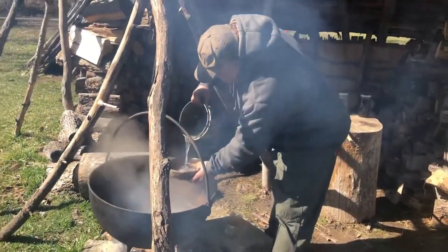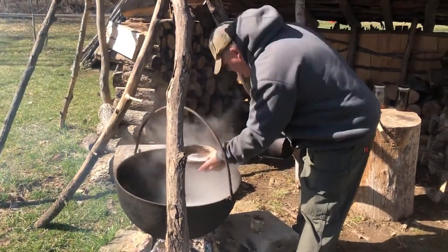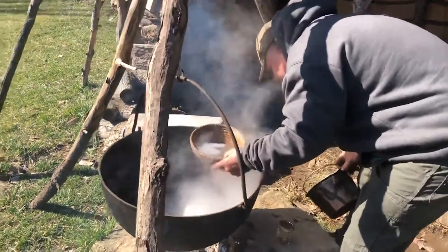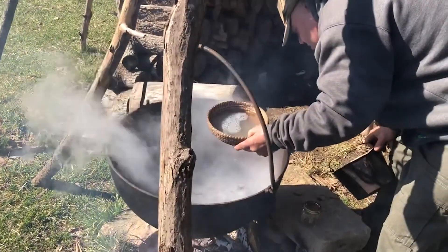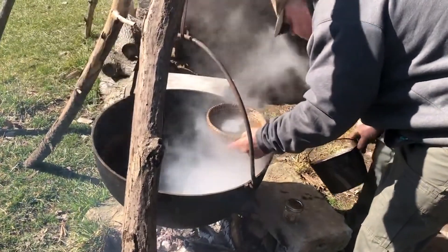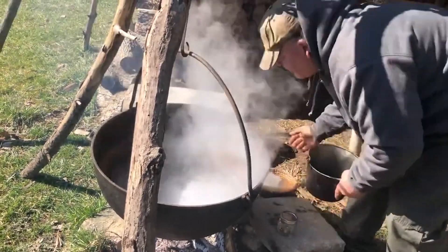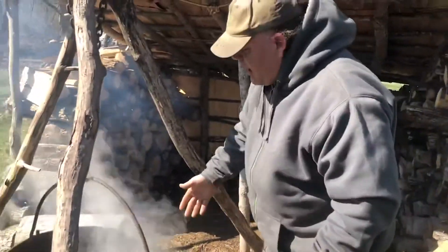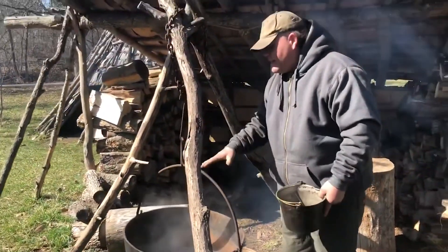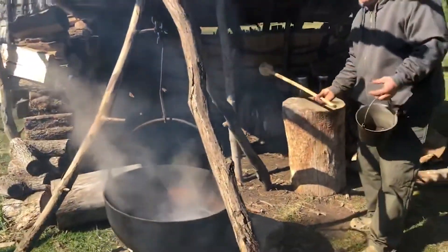We're using a traditional method — a woven grass basket as our filter system. We just pour the sap through into the cauldron. We can get about 20 gallons of raw sap in this cauldron, then let it start cooking. I've been cooking for several hours now.